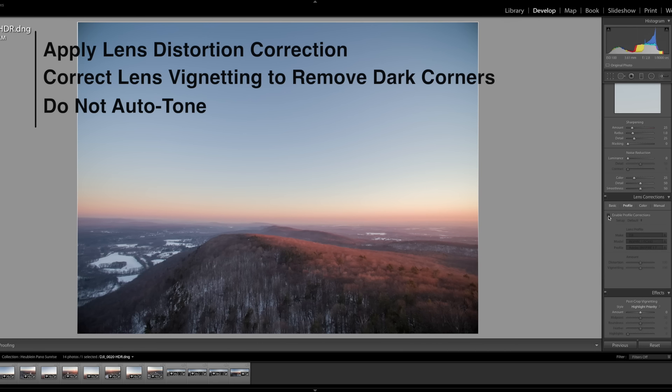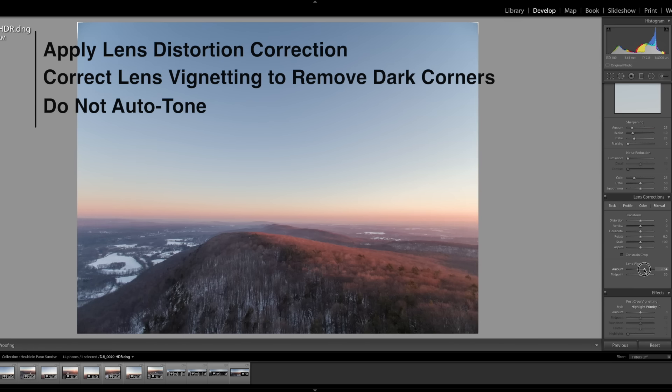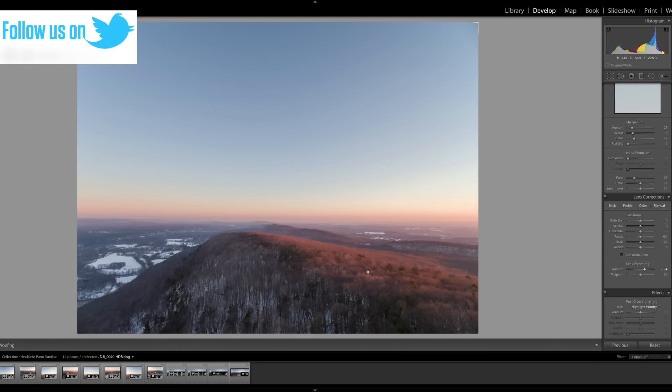I'm just going to go ahead, edit profile, and check off enable profile corrections. I already have the DJI profile set for the Inspire and Phantom here. To correct the lens vignetting, I'll hit manual in the same section and move the lens vignetting slider up until the vignettes in the corners pretty much disappear. Removing the lens distortion will result in cleaner stitches and help prevent any undesired steps in the horizon. Correcting the lens vignetting will mitigate dark vertical smudges across your sky, leaving it more consistent — especially important whenever there are no clouds in your panorama. Try to minimize any color grading beyond basic exposure adjustments until the pano is stitched together.